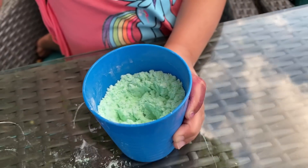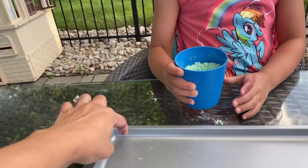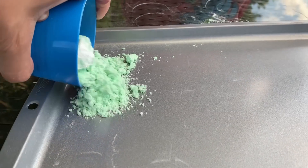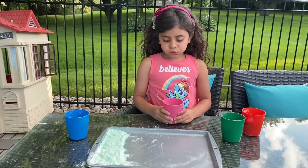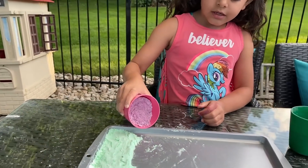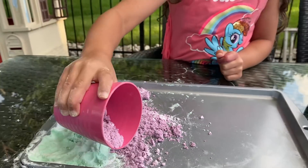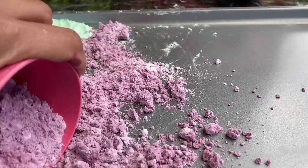This is green color. Beautiful. So we're going to get the mixer. Let's mix. Good job, Sally. So we did the first color — green. Now we're going to pour the purple. Let's pour the purple. Good job, Sally. There you go.